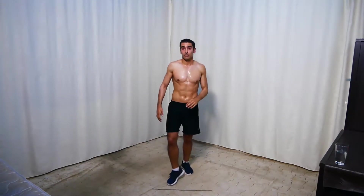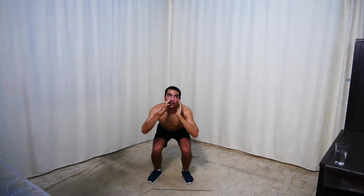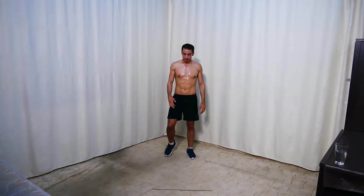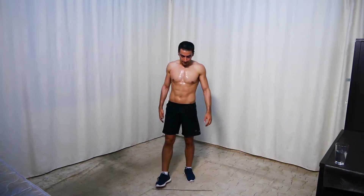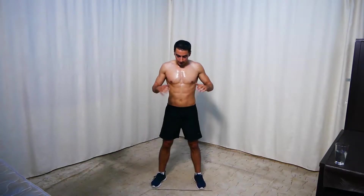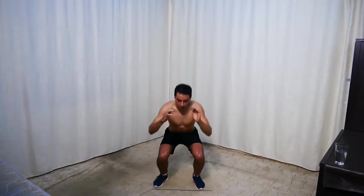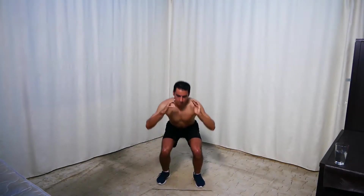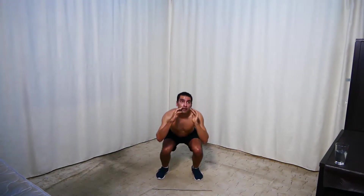Next we're doing jumping squats — squat down and jump. For the easier option, no jumping — just normal squats. And go.